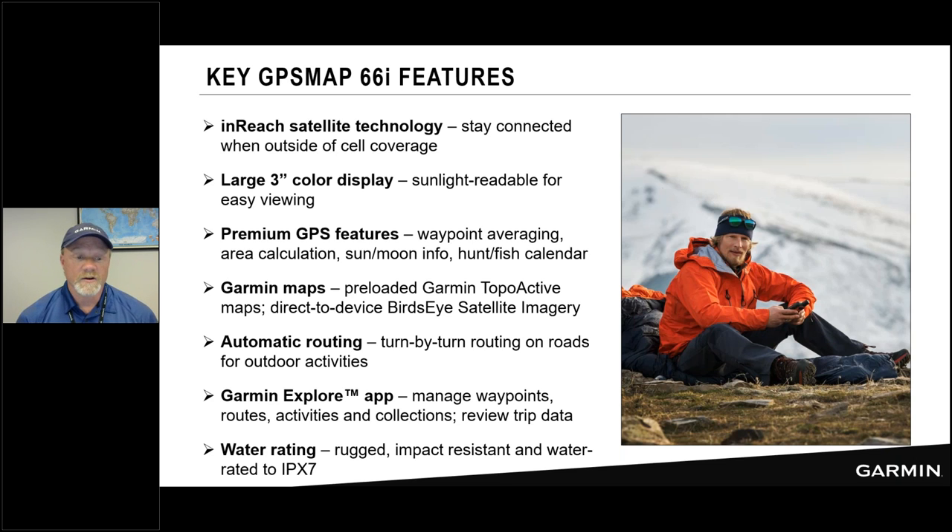The device offers automatic routing for turn-by-turn directions on roads and trails. It pairs with the Garmin Explore app, with features including waypoint and route management, a new course creator, automatic map downloads, and a start navigating feature that sends navigation to your 66i. On the hardware side, the device is rugged and impact resistant with an IPX7 water rating, meaning it can be submerged to three feet for 30 minutes — great for stream crossings and canoe trips.